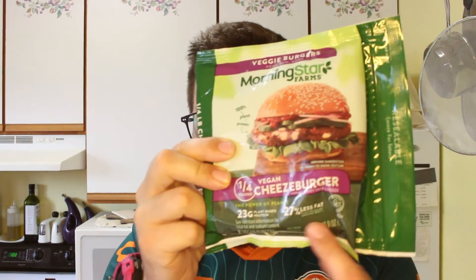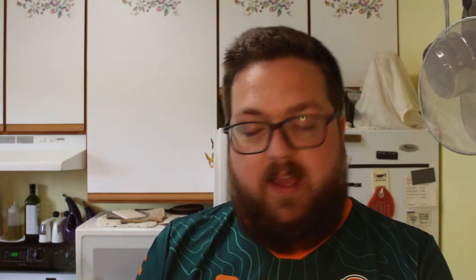It's a Morningstar quarter pound vegan cheeseburger. I've had these for a little bit and I've been waiting to do a video. Quarter pounders from Morningstar usually are kind of sloppy, I want to say. I've had the spicy black bean one or whatever they call it. They're cool and all, and they do this weird shape on the edge for some reason. Hopefully this one holds up a little bit better.